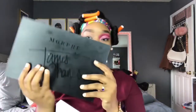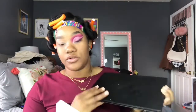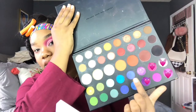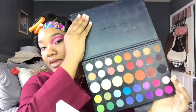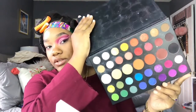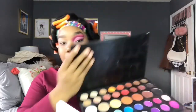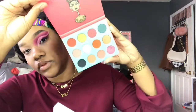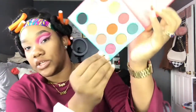Stay tuned — my giveaway announcement will be made in this video! We're using the James Charles Morphe palette, specifically a soft pink, hot pink, purple, fuchsia, and some glitters. The second palette we'll be using is my Juvia's Place palette — very pretty — and we're going to be using a specific shade from that as well.